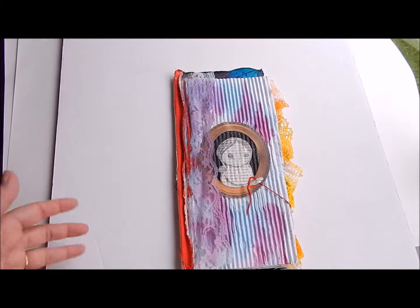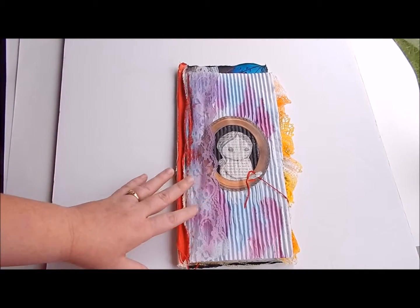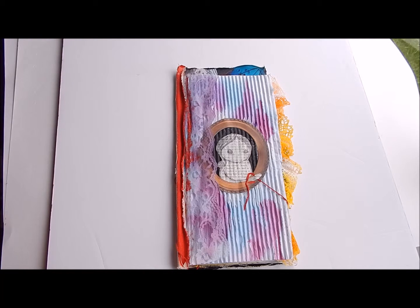I am kind of on a new kick. Thank you for watching. Let me know if you create something like this — leave a link in the comments and I will come and see your video, because I am fascinated by this kind of art journaling. I just love art journaling in general, and textures, and mixed media. I'd love to hear from you. Be blessed and have a great day.